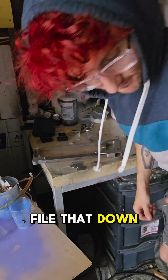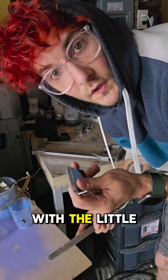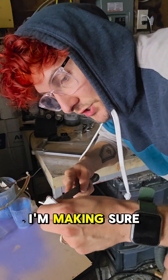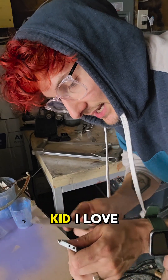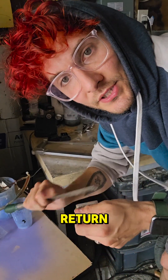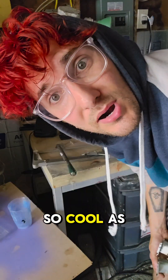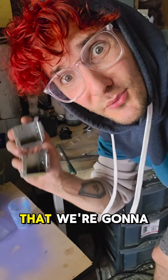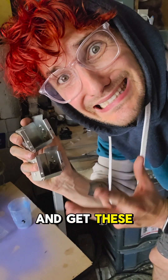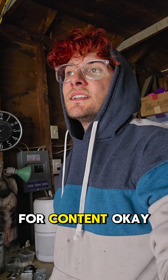Now we're going to file that down. With the little one around the house, I'm making sure this is just like butter because I know when I was a kid, I loved putting my fingers in the coin return. As you can tell, my face is dripping — it's like 100 degrees — so I'm super happy that we're going to be able to go inside and get these in the ultrasonic cleaner already. Things I do for content.